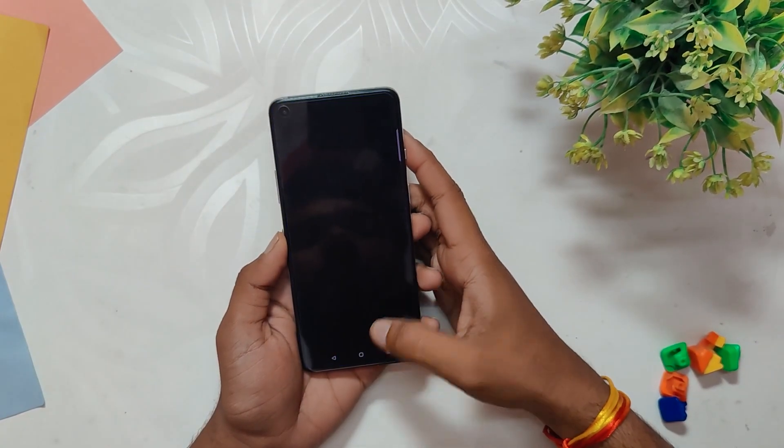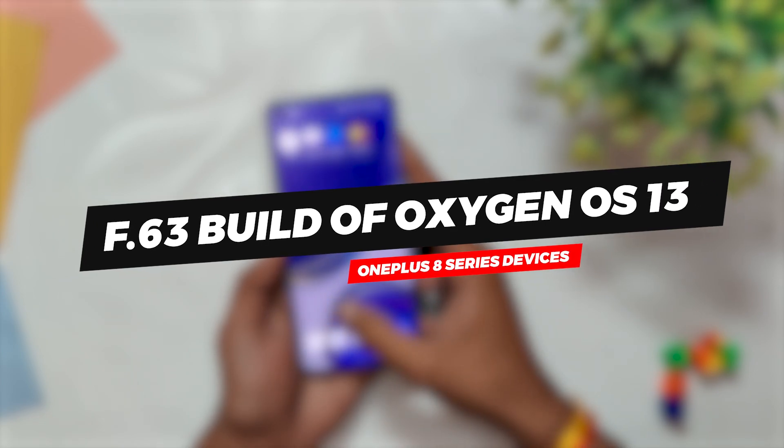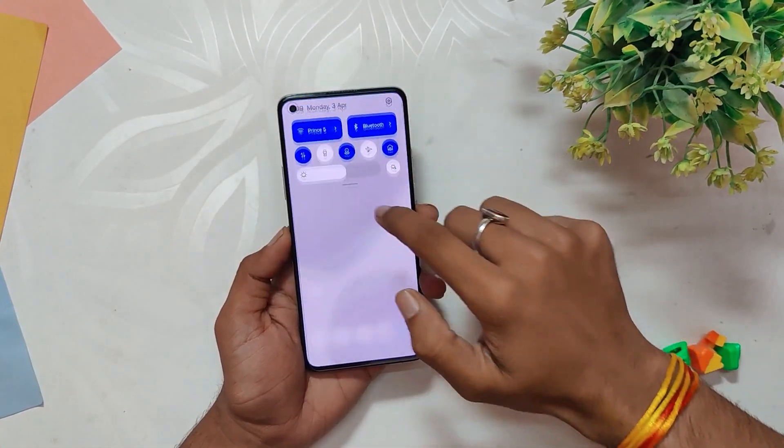Hello guys, welcome back to the channel. I hope you all are doing extremely fine. My name is Prince and you are watching the Tech Stream. In this video we are going to talk about the F.63 build of OxygenOS 13 release for the OnePlus 8 series devices. So without wasting any more time, let's get started.